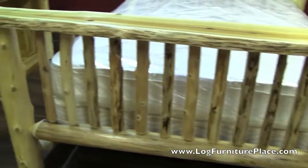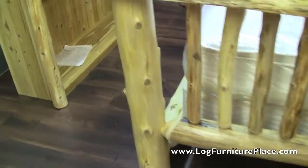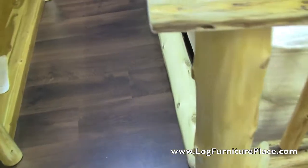This is a pretty unique bed. It features the same spindle design that our super spindle bed has, but instead of a log going across the top, it features a flat distressed board.